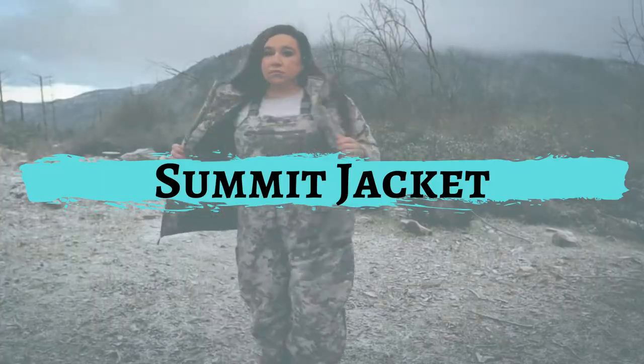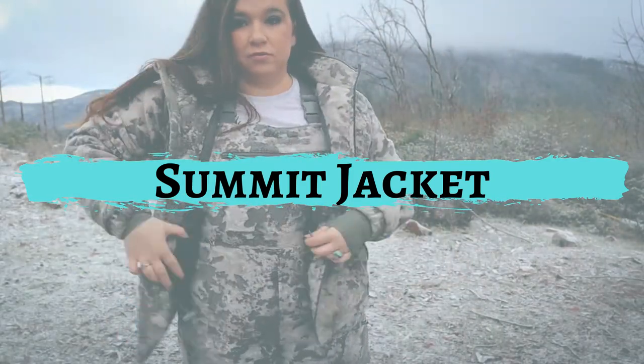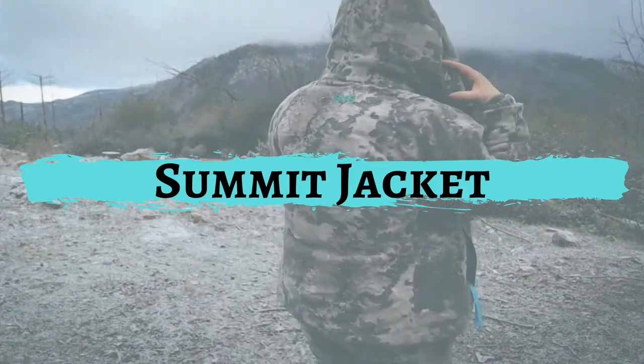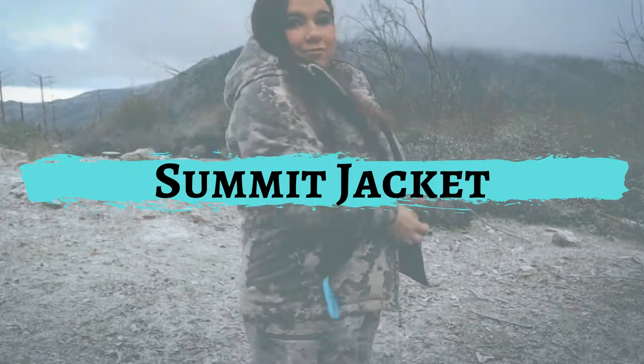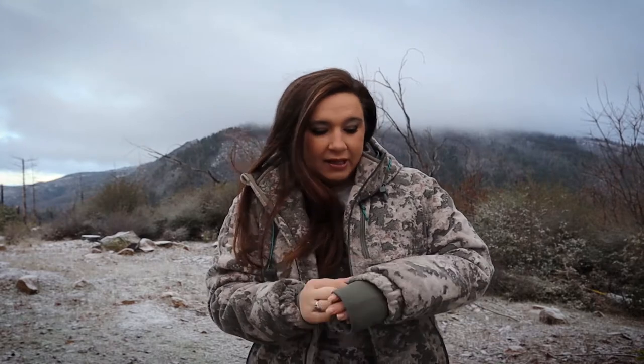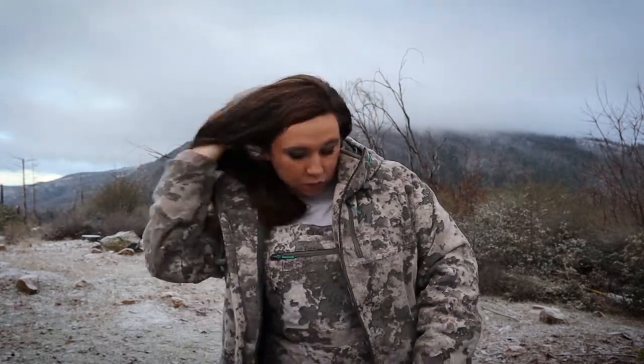I wanted to talk to you guys about the Summit jacket. I absolutely love this jacket. It has the suction right here for when you put on the gloves, which I'll show you guys in a few minutes. It's super warm and it keeps everything close to you. It zips up wonderfully.